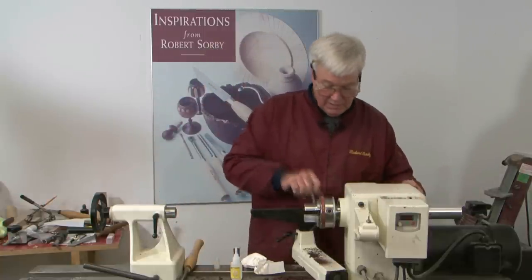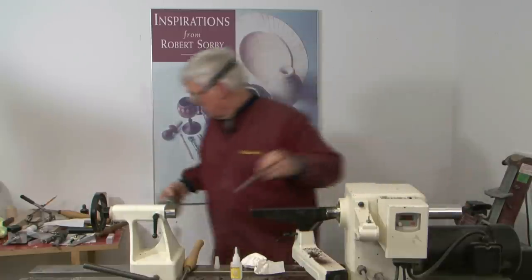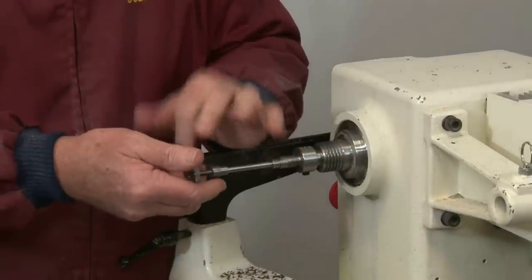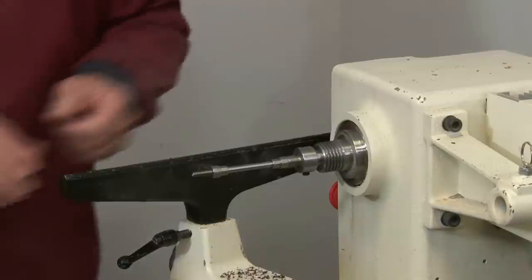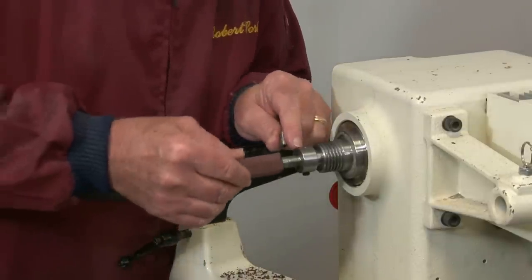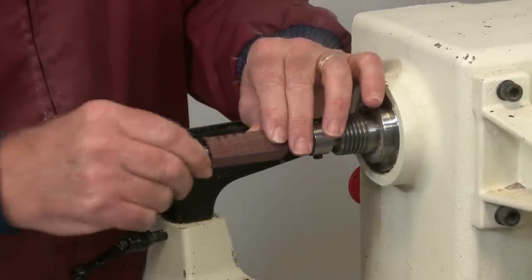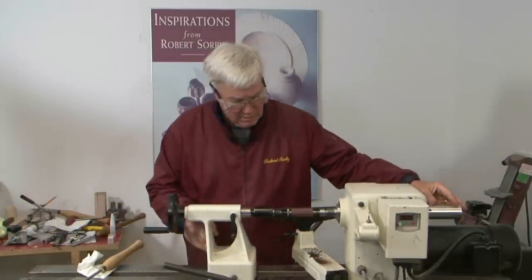Remove the chuck. Set up the pen mandrel using the appropriate bushings. Apply that to the mandrel, lock it in place, and bring up the tail stock.